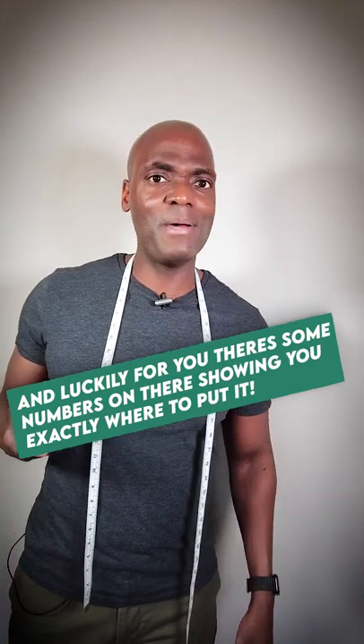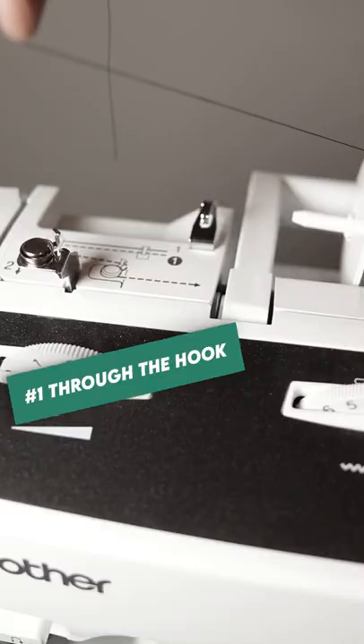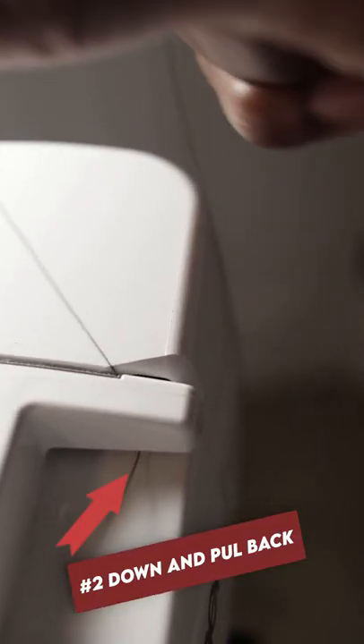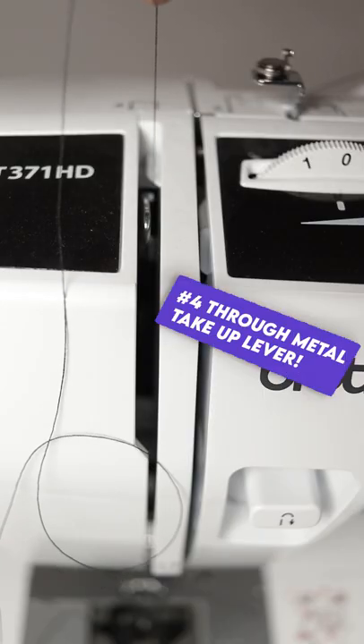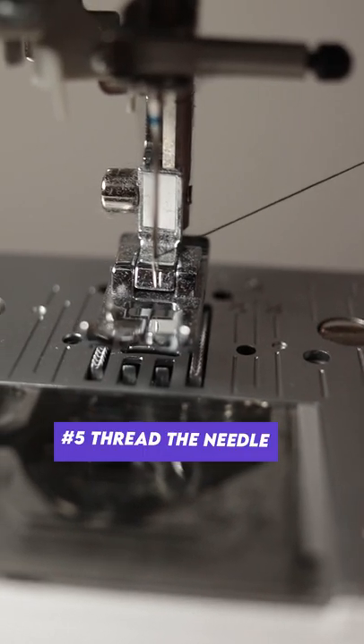Luckily for you, there are some numbers on there showing you exactly where to put it. Start with number 1, then move on to number 2, then number 3, then number 4, and now it's smooth sailing because it's time for number 5.